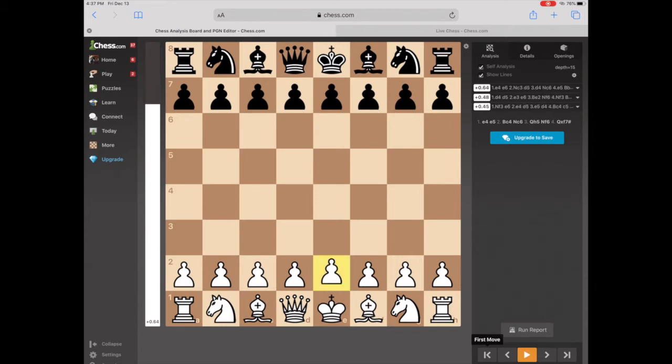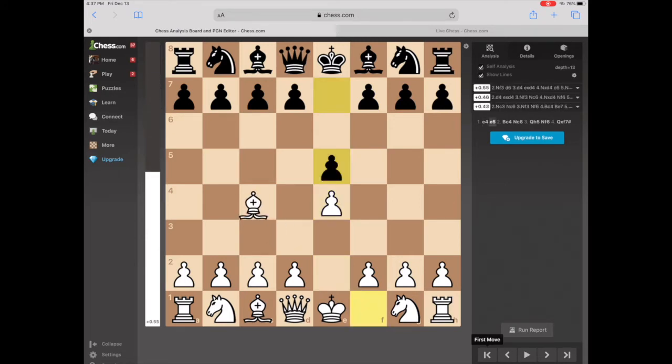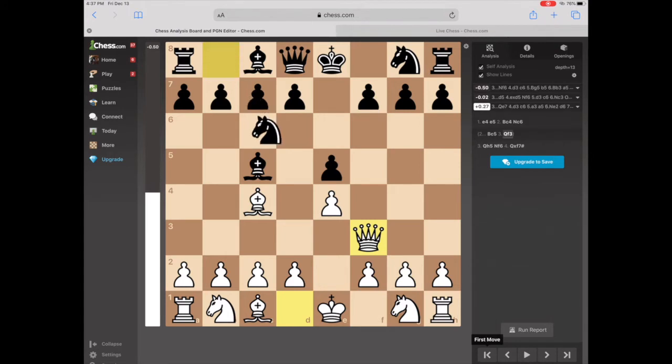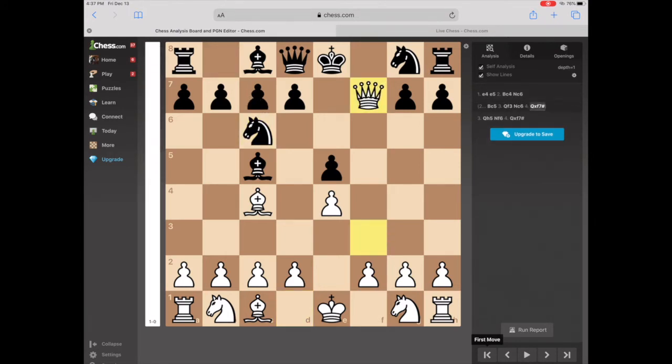It could also be done from a different spot. Perhaps Black does this instead — the Queen could also come here, and if they do something like this, we can also strike that F7 square. And that is also Checkmate.